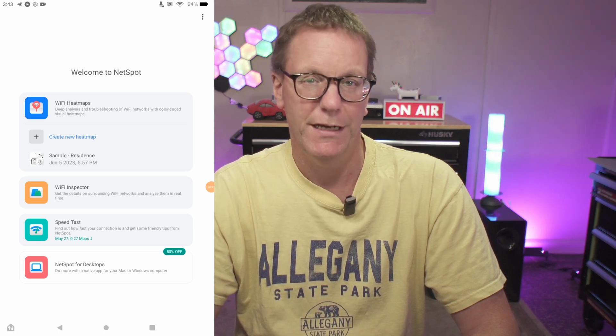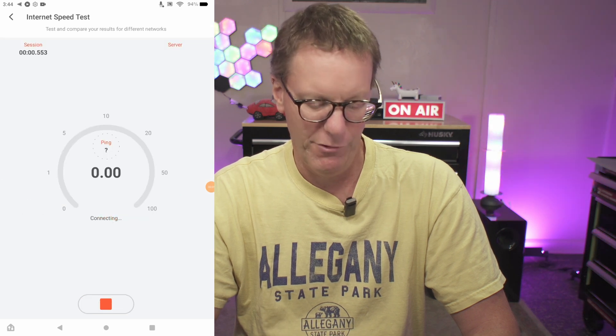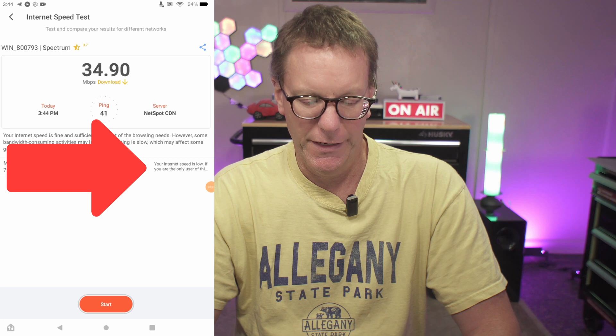You'll see three different things in the app. First let's do the speed test — this will check our network. Our internet speed came in at 34.90 Mbps, and as you can see it says your internet speed is low.